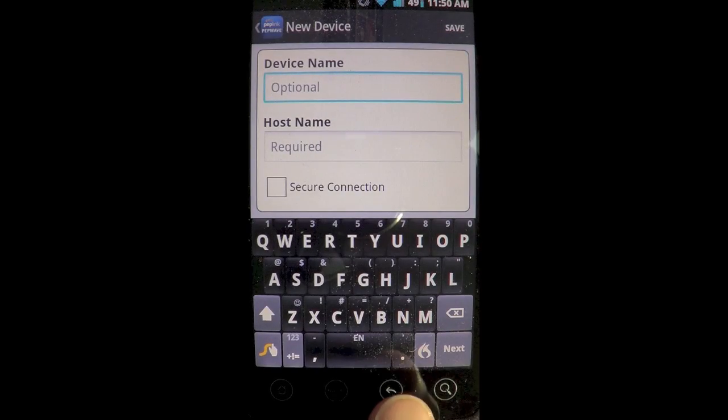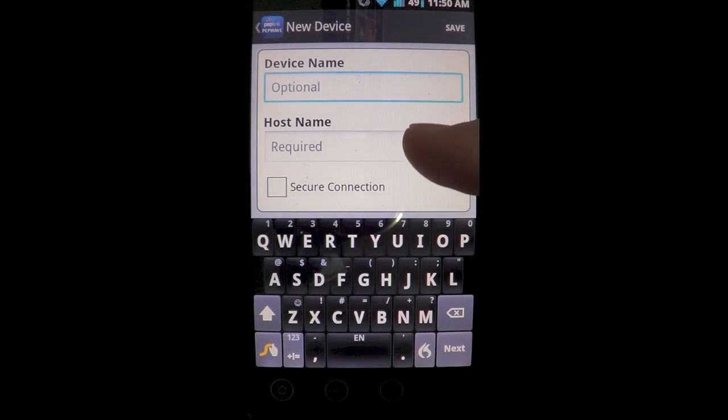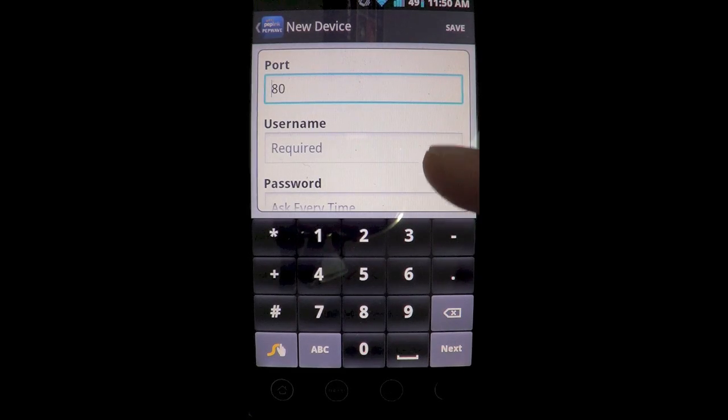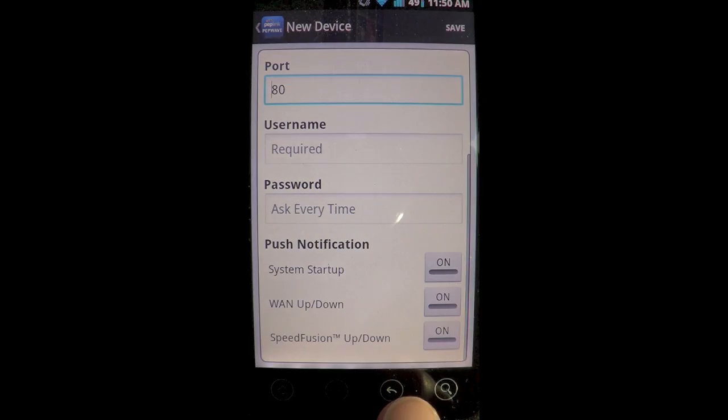The application opens up to a device list showing all of your attached routers. Adding a router is very easy to do — just click the plus, give your device a name, the host is your external IP address, you pick a port, and then the username and password that you log into your router at home.